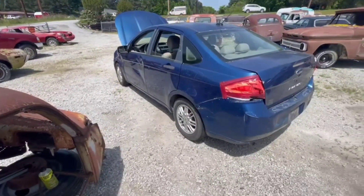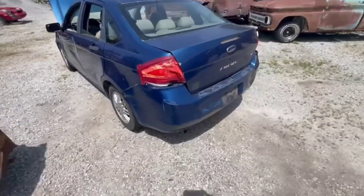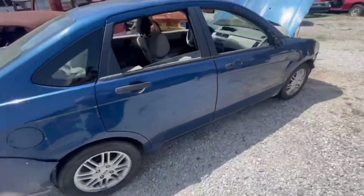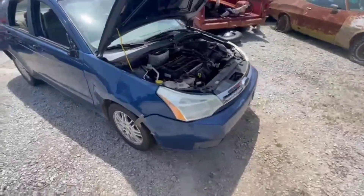Today we got an '09 Ford Focus. This here's a Crown Jewel, I'm telling you. Real Crown Jewel. Let's do a quick walk around.